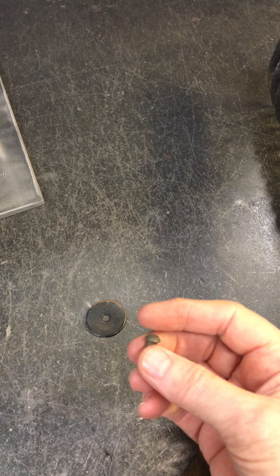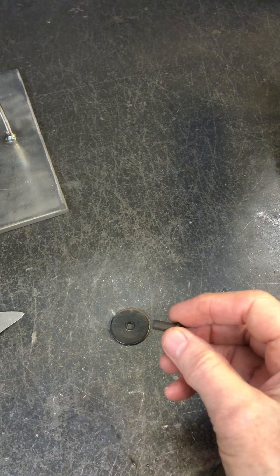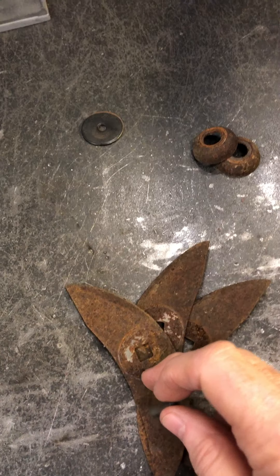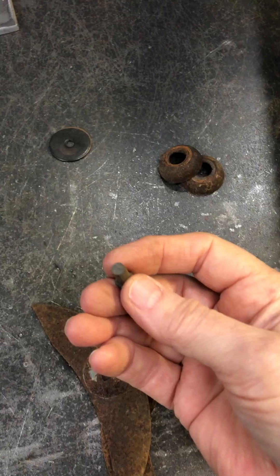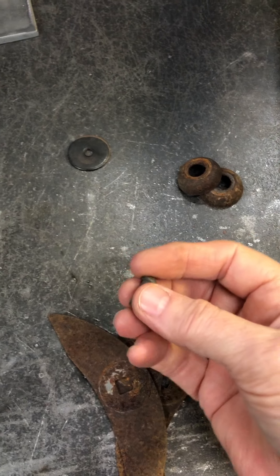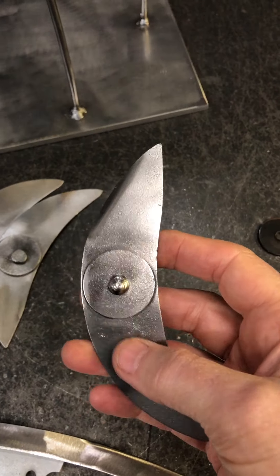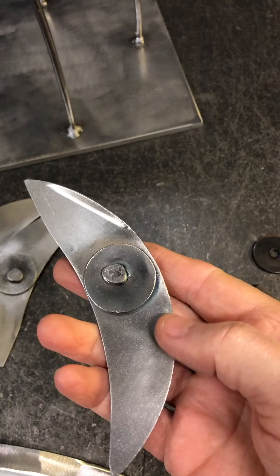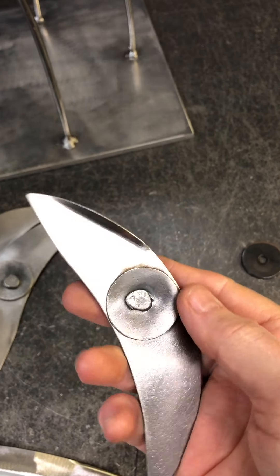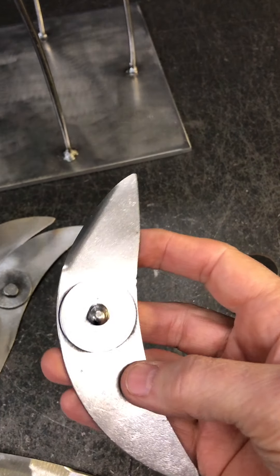I used fender washers and rivets, and Marv helped me. We did kind of an assembly line where we would thread the rivet through the washer and then through the piece after it was sandblasted, then I heated it with the torch and he beat the rivet flat with a large hammer. What we ended up with are these pieces here — you can see the actual head of the rivet, a washer on either side, and this is what the rivet looks like after it's heated and smashed. So there's no welding involved with that.